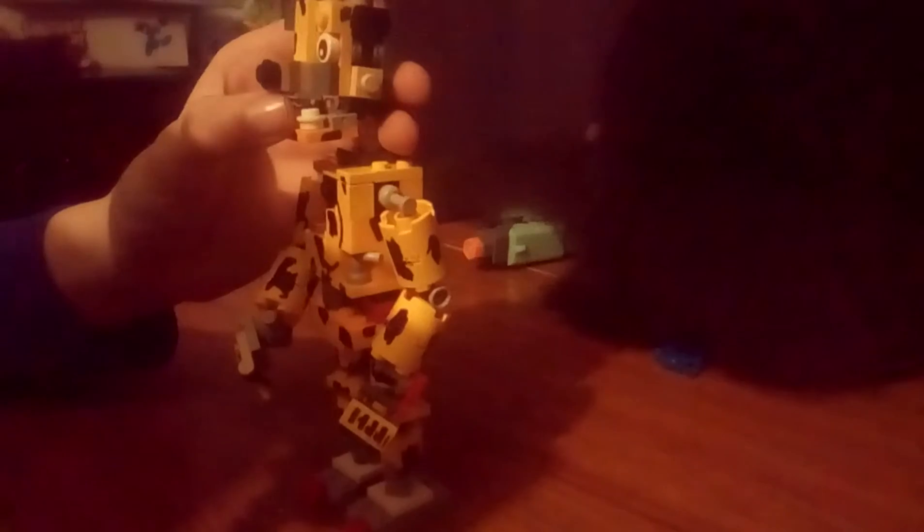This is what it looks like from here. I will be doing a how-to build tutorial either in the next couple of hours or the next day. The neck is held on by this skeleton piece, and this is what it looks like from this side.